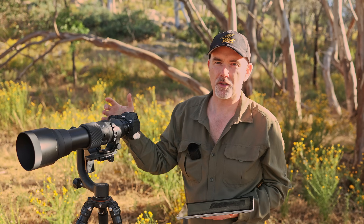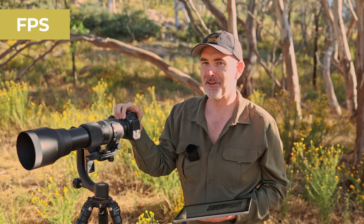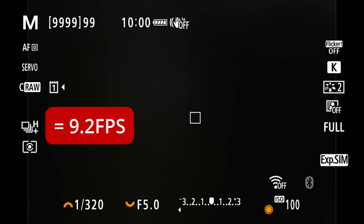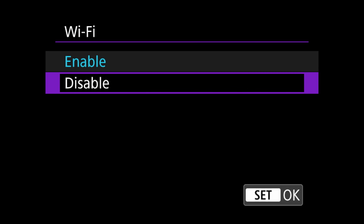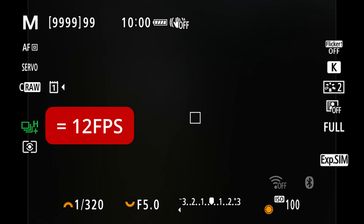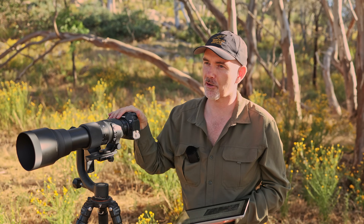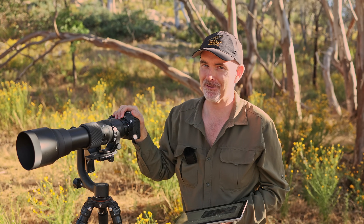Regarding frames per second on the mirrorless body - at first I didn't think I was getting the full 12fps, then I realized on these Canon bodies if you have Wi-Fi on it doesn't give you the full 12fps. Turn off Wi-Fi and you will get the full 12fps with mechanical shutter, and of course 20fps with electronic shutter.